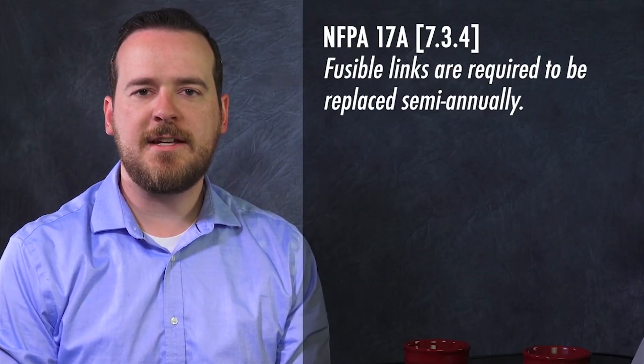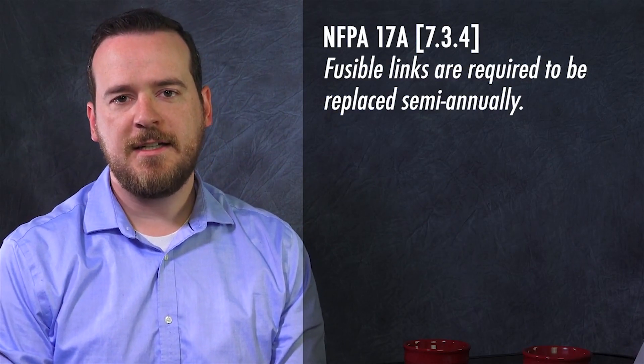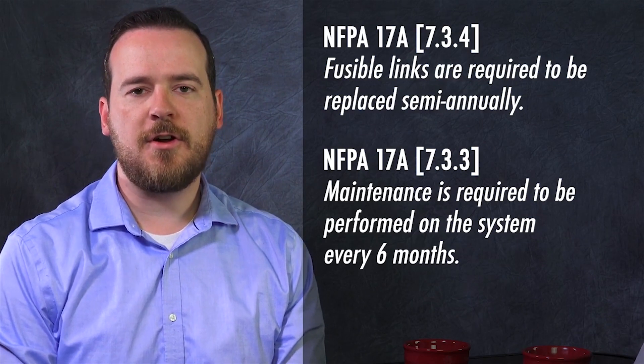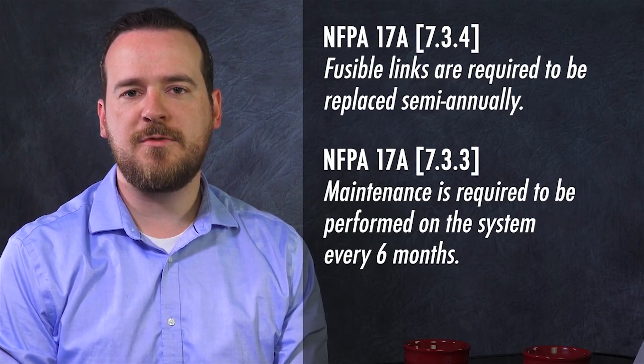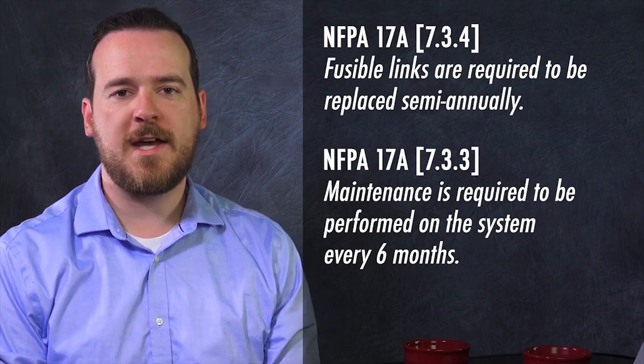So why are fusible links replaced? And is there any code or regulation requiring them to be changed at any interval? What causes the need for replacement is the accumulation of grease. When grease accumulates on the fusible link, it can insulate it from heat — that's a problem since the links are there to detect heat. The interval is mandated by NFPA to occur every six months while the technician is performing maintenance on the system. This service is recorded on the service tag.